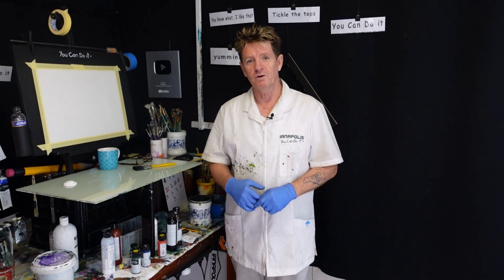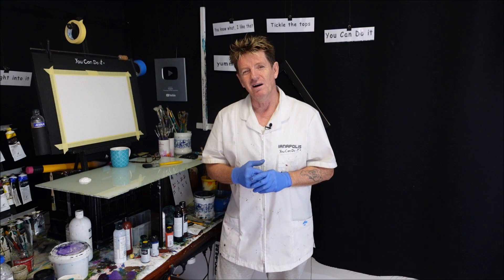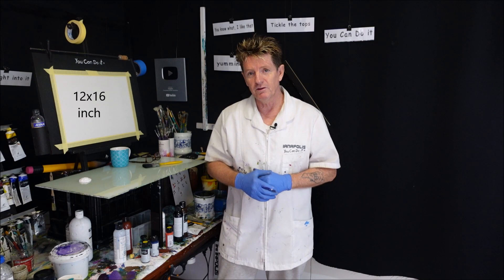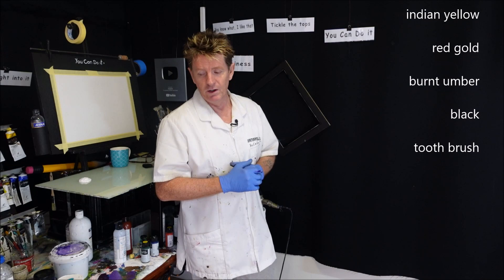G'day, how are you going? Iannapolis here, your acrylic guru from Australia. Welcome to my video where I like to teach you how to paint. Did you see the painting in the opening credits? That's what I'm going to show you how to paint today. It's quite an achievable painting when you know what to do. If you're a beginner and you feel 'I can't do that' — you can, but you've just got to practice first. I'll get some colours up on the screen so you can write them down and use the same colours as me.